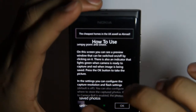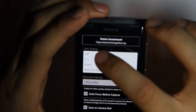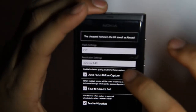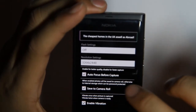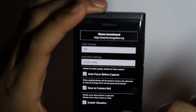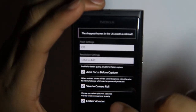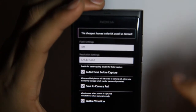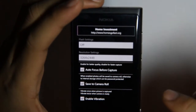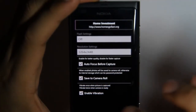Let's look into settings and you can see flash settings — probably more discreet to turn that off. There are resolution settings, autofocus before capture, save to camera roll, and enable vibrations. This last one is particularly useful because it will vibrate once when the picture is captured and vibrate twice when the picture is ready and the camera is ready to take another picture, so that's a useful indicator for when you can take your next shot.